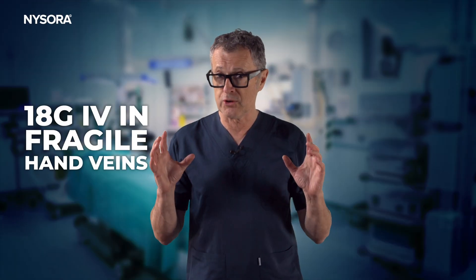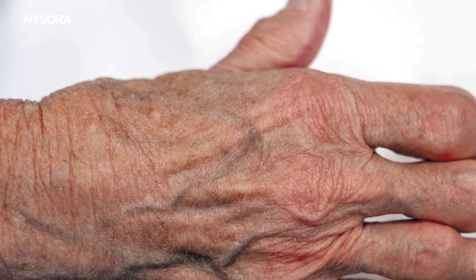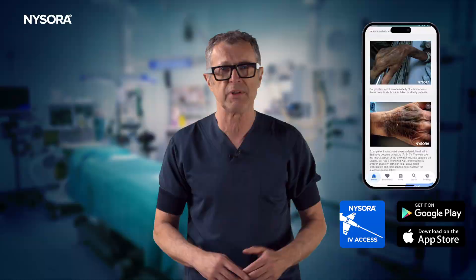Welcome to our tutorial on IV cannulation with an 18 gauge catheter, specifically for access in fragile hand veins in elderly patients. We will tackle the unique challenge of these delicate veins and share expert tips for a successful and comfortable procedure.